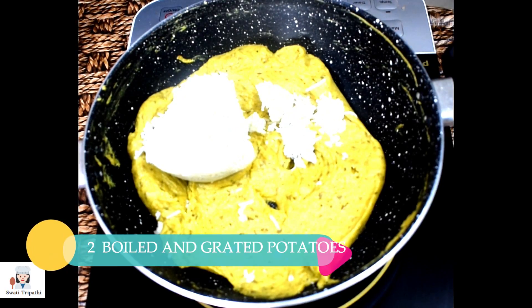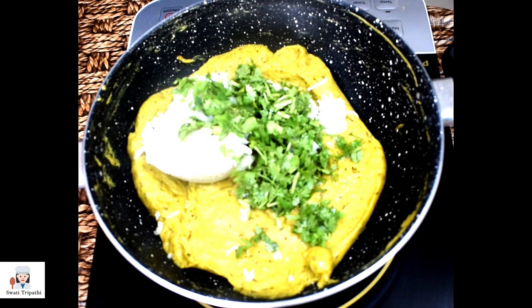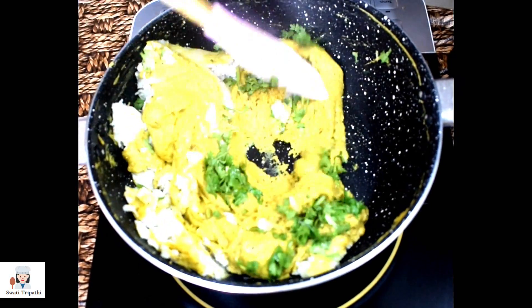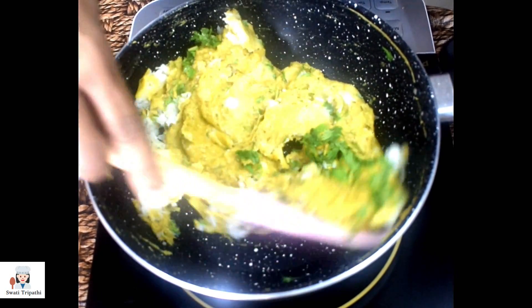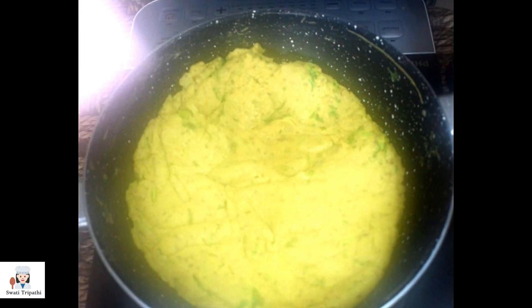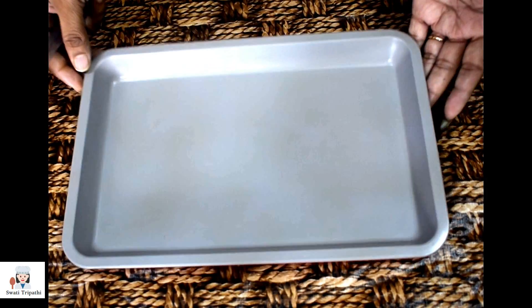Then we will add our boiled and mashed potatoes. I have two boiled and grated potatoes. We will add finely chopped green chillies and coriander and mix them all well. We will form a stiff dough from all these ingredients. Now you can use your hands — our dough is ready.